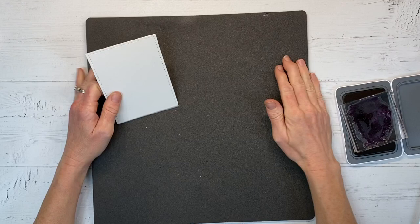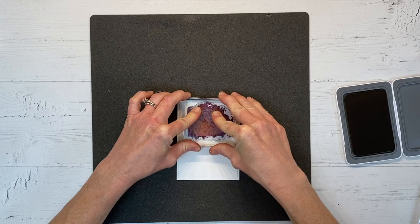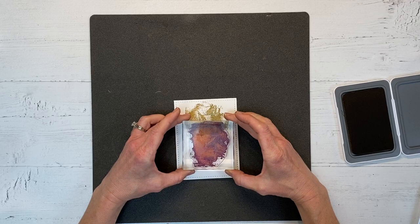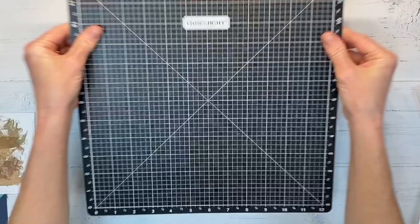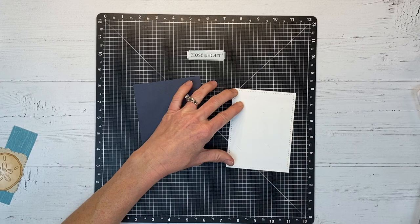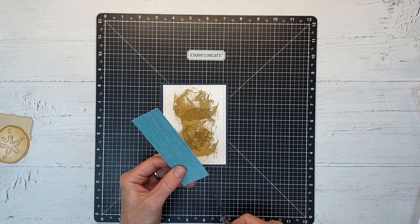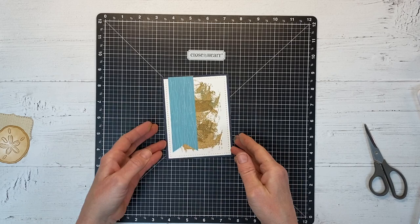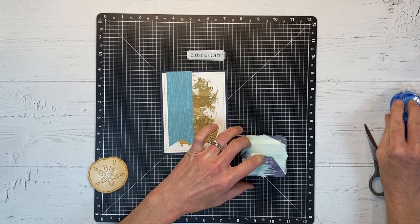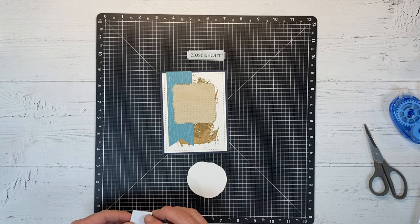Moving on to our second project. I'm going to use the Strokes of an Artist stamp set again, but this time I'm using the Toffee ink and the card is going to be in portrait mode rather than landscape. The Toffee color kind of reminds me of sand since we're using ocean-themed stamps. The paper I'm using on this card is a retired paper packet — I love it. I just got a glimpse at the new catalog coming out and there is a coastal nautical-themed paper pack that's gorgeous, which will be really nice to mix with these Beach Treasures elements.